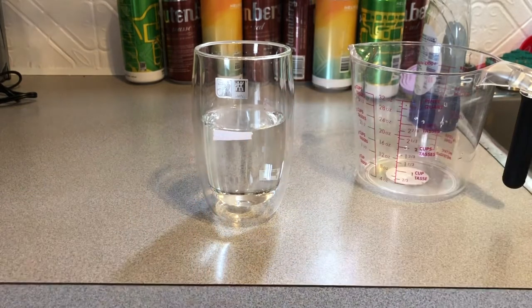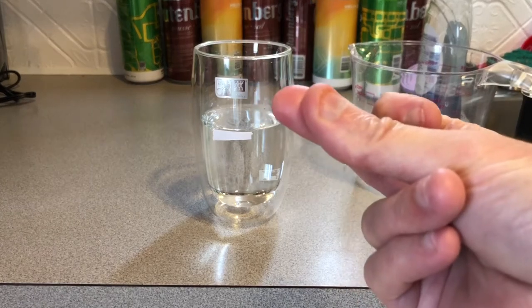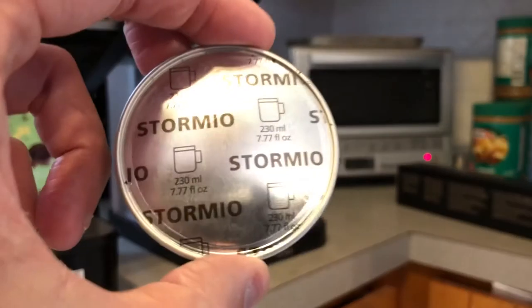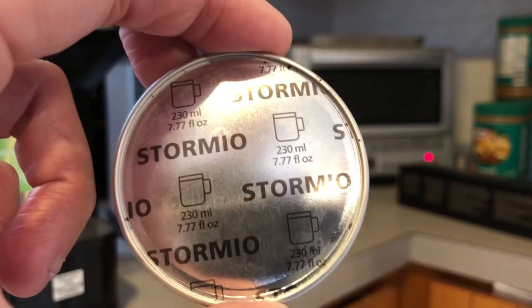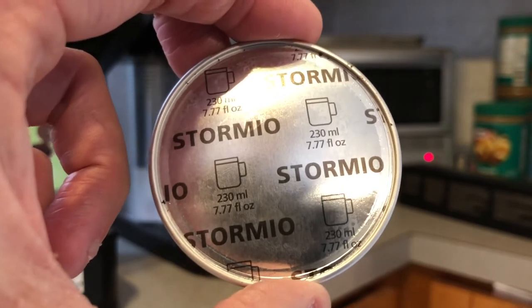That's gonna be perfect. Alright guys, so now with the magic of editing let's just snap my finger and start my coffee. So I'm gonna do a Stormio, which is 200 milliliters of coffee or 7.7 fluid ounces — so close enough to 8 ounces.